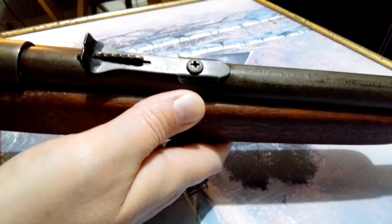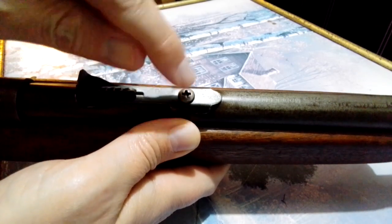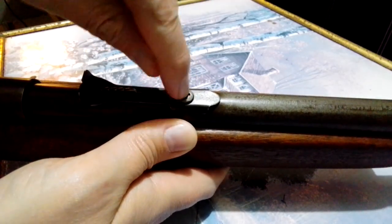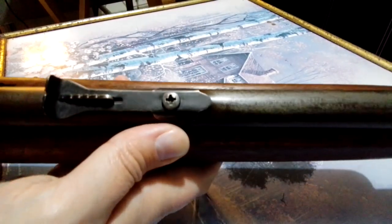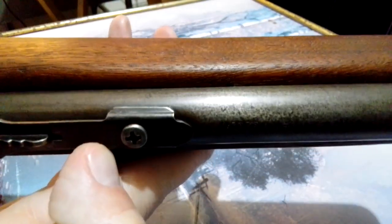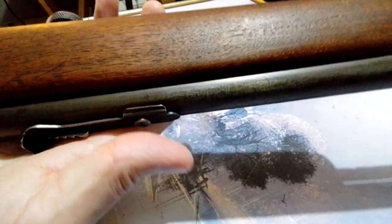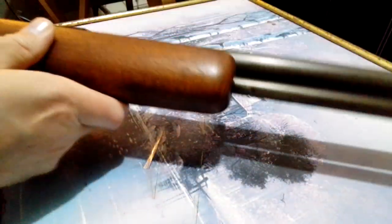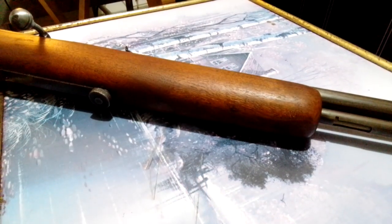That's like your only windage adjustment on the front side. The back side has a screw, and I think there's a dovetail underneath with a block that's dovetailed in and then this screws into it — I think that's how these work, they don't just screw straight into the barrel. There's only elevation adjustment here anyway. That's all the information I've really got, so hopefully that's helpful.